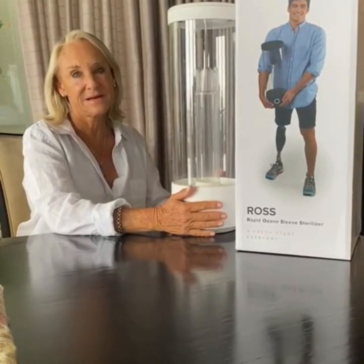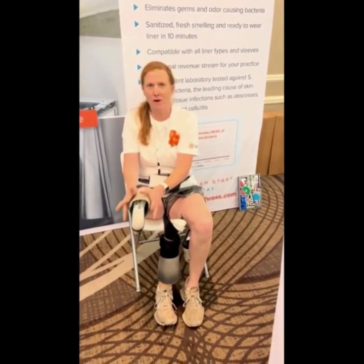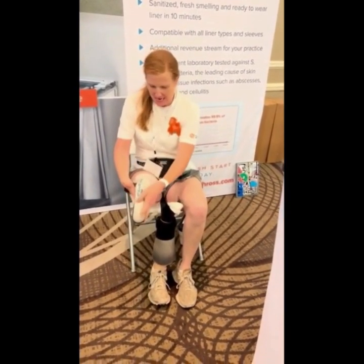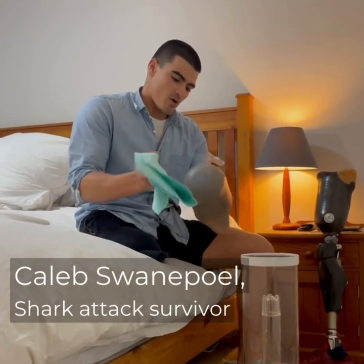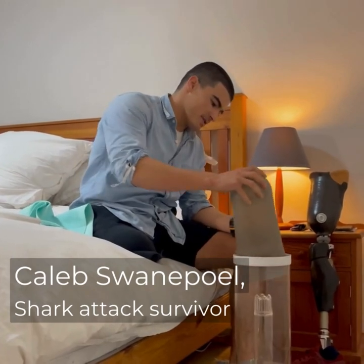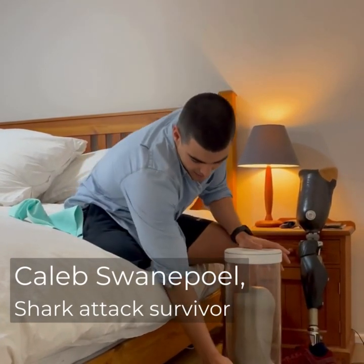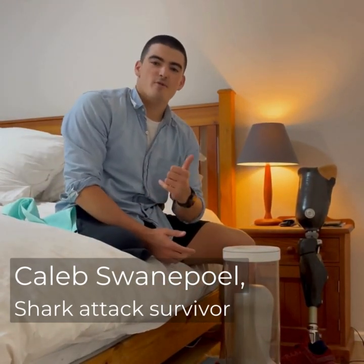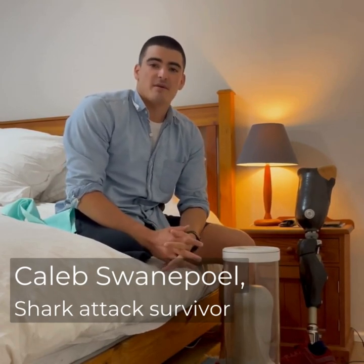It has changed my life. It smells clean. Feels fresh. It doesn't have that sour smell anymore. Give it a bit of a wipe down to get any dead skin off the actual liner, pop it into Ross, pop the lid on, and push go. Ten minutes, zero bacteria, no odor. And honestly, it's changed my life forever. I'm so grateful.